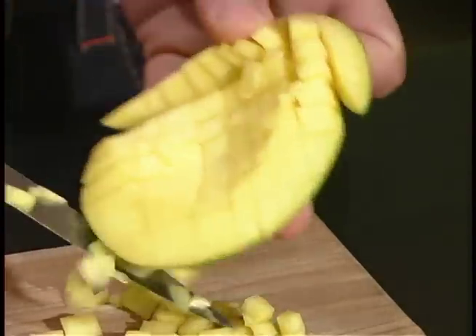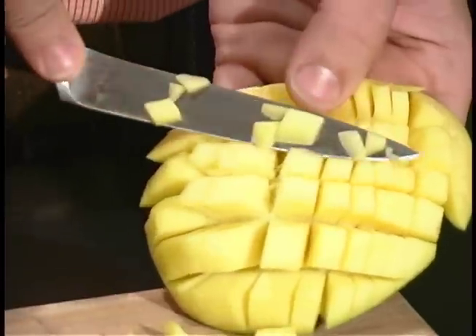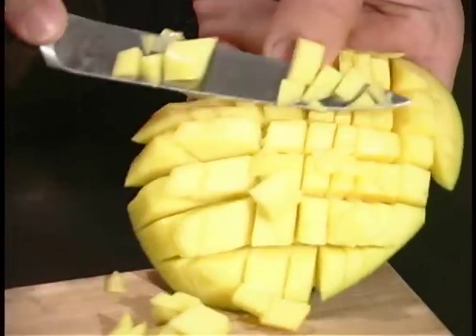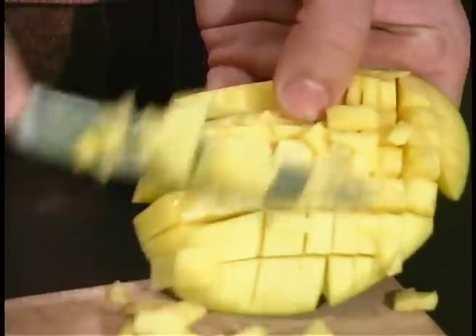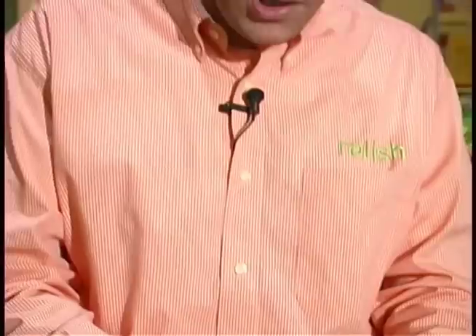I'm sure you can imagine this could go into a chutney, this could go into a salsa — there are so many ways we can add this wonderful tropical fruit to our daily diet. I absolutely love mangoes; they're relatively inexpensive and come in so many varieties. If you're looking for some wonderful mango recipes, be sure to visit our site, relishmag.com. We'll see you next time.